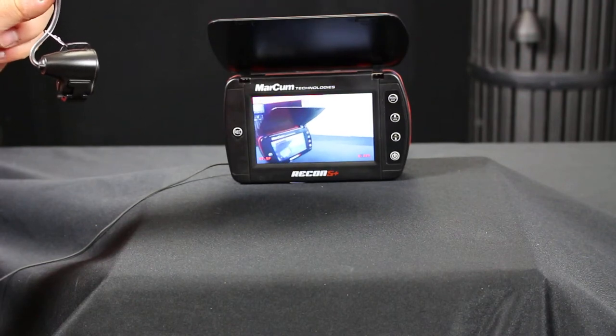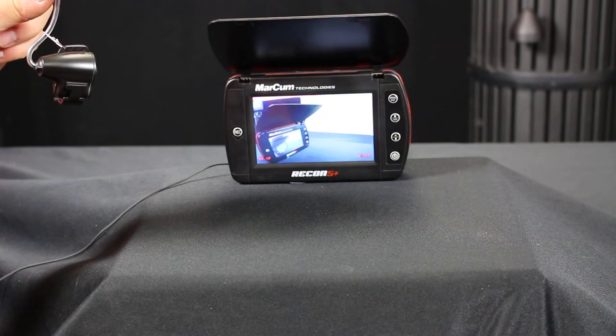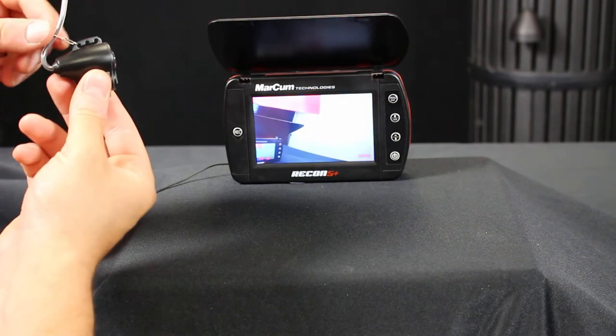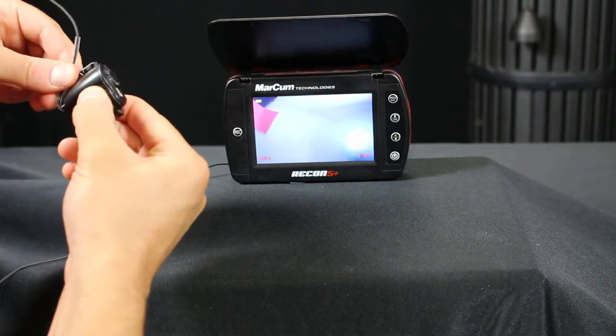Hi everyone, Zach here with Markham Technologies. In this video we're going to go over how to adjust the viewing plane of your Recon 5 camera. So as you can see, there's a metal clip, a plastic sheath, and some different spots to put it in on the camera itself.